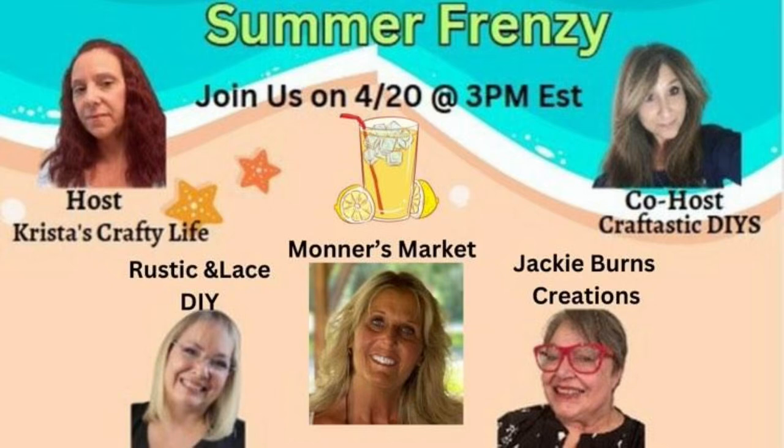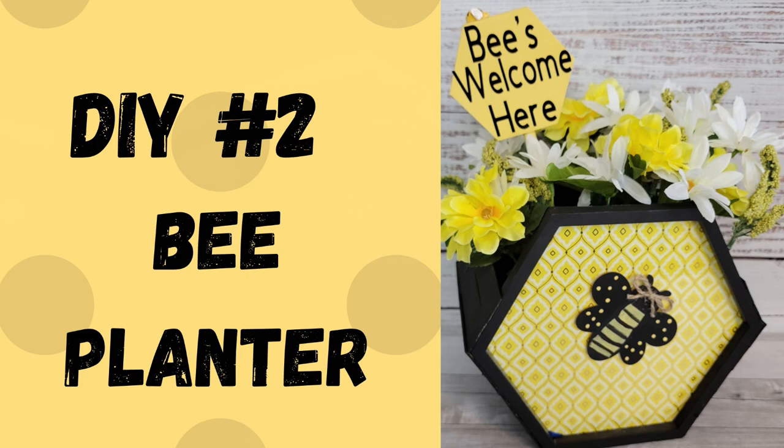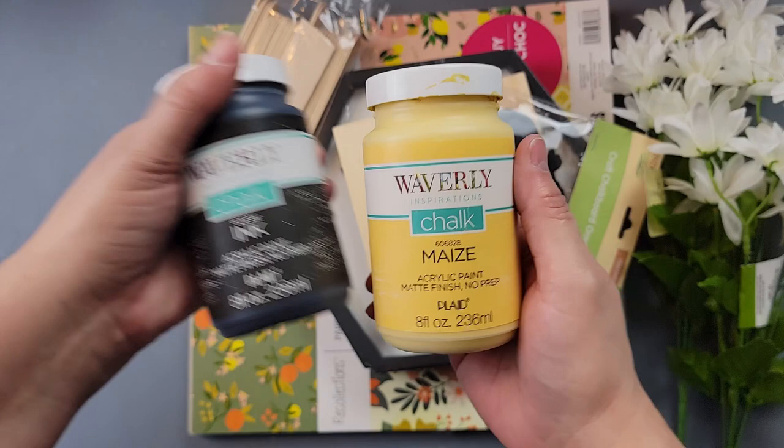Today is Summer Frenzy and this is our original collaboration group, hosted every month by my friend Krista with Krista's Crafty Life. This month's co-host is Janice with Craftastic DIYs, and we also have Jackie and Brenda participating. Make sure you check out their channels — I'll have links to all of them in my description box below.